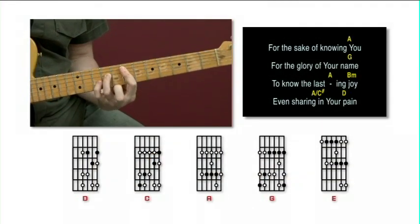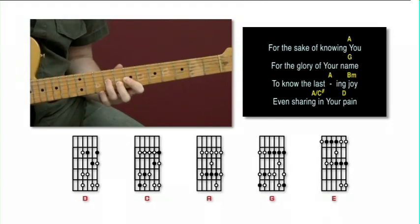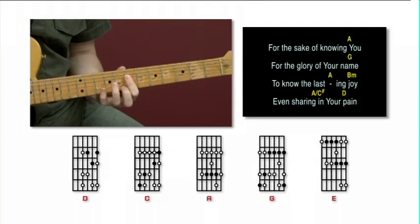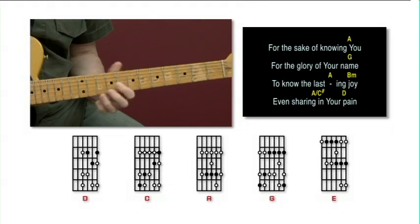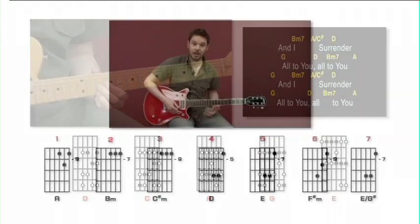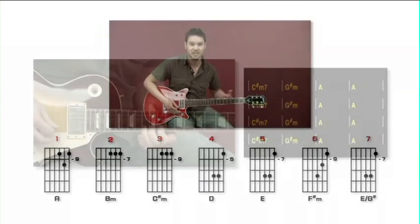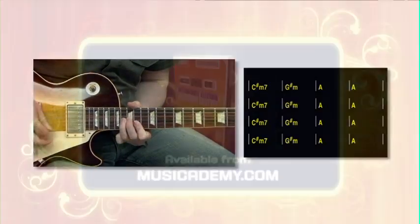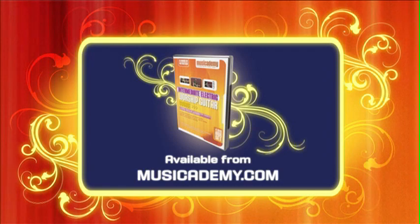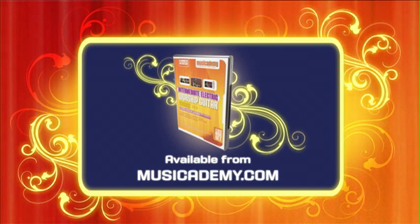You will learn some great licks, but Intermediate Electric is really about giving you all the tools you need so you can get the sounds in your head and the parts you love to play onto the fretboard. For a year's worth of worship-focused electric guitar lessons, get the Intermediate Electric Worship Guitar DVDs from musicademy.com.